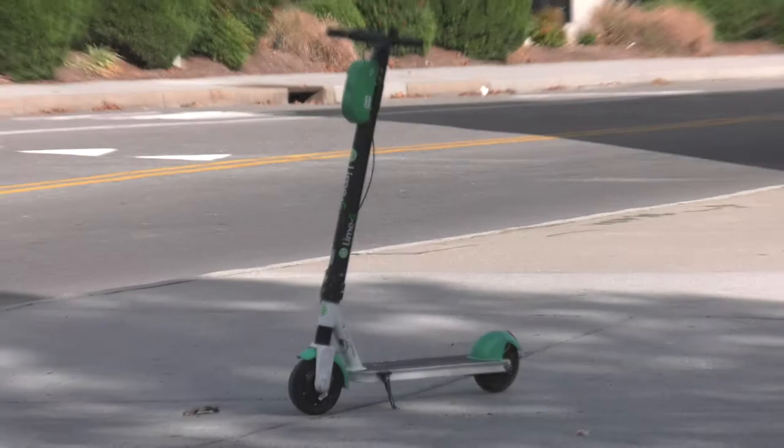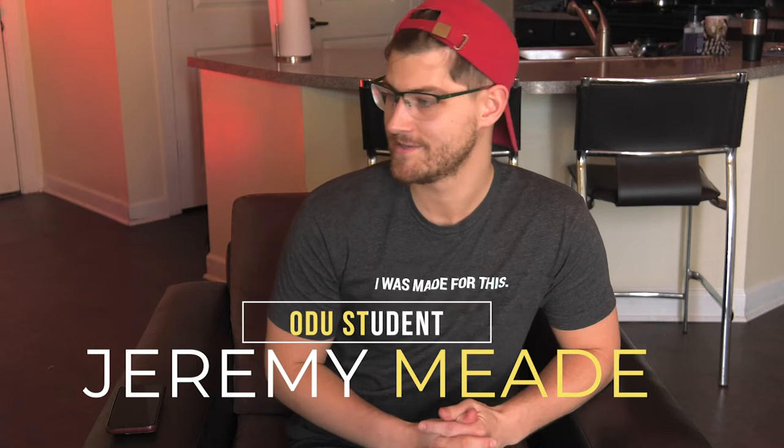Limes have benefited my experience here at school, at campus, in every way. It's been great, I love limes. They're cheap, they're affordable, they get you places, and they also keep you from getting scurvy.